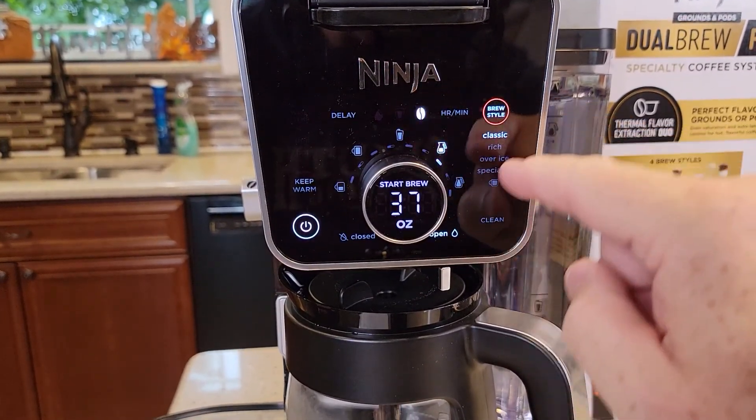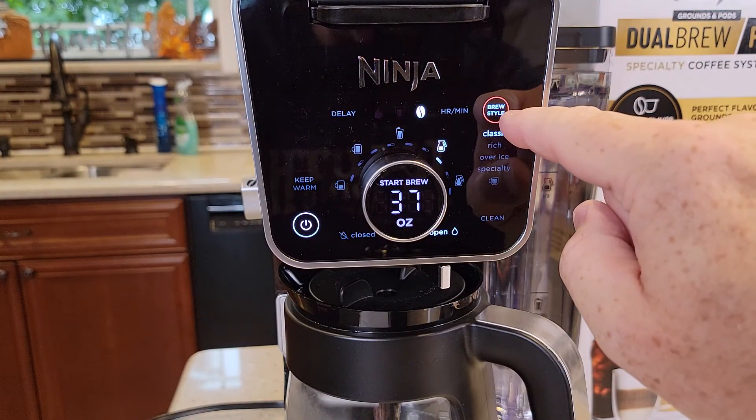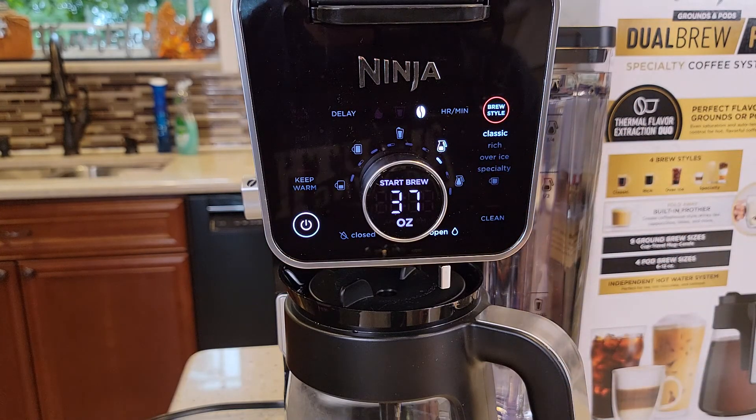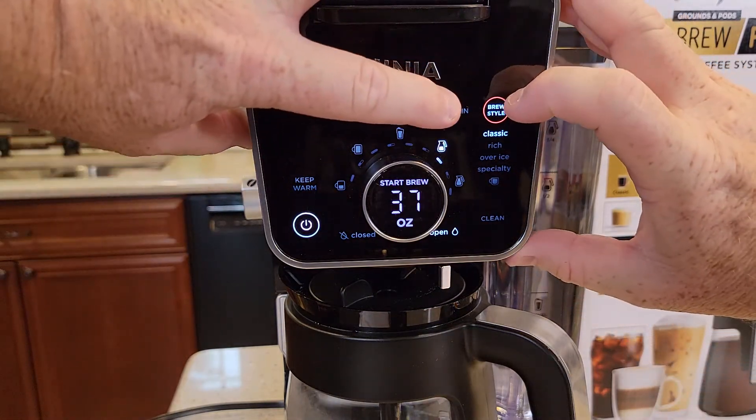There are two buttons on this touchscreen. You're going to press the brew style button — which is pretty obvious — and the hour/minute button right next to it. Press and hold those at the same time until you hear a confirmation sound.